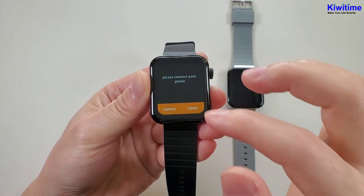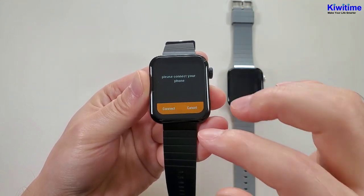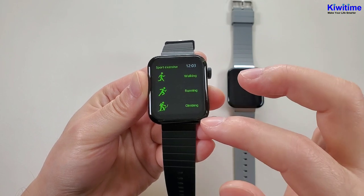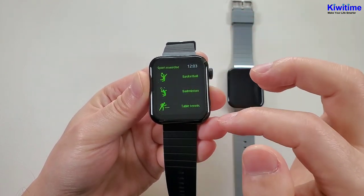Then from the bottom to the top is the message notification. We need to connect the watch with the phone. And then from the left to the right is the sports exercise. This watch has totally eight sports modes.